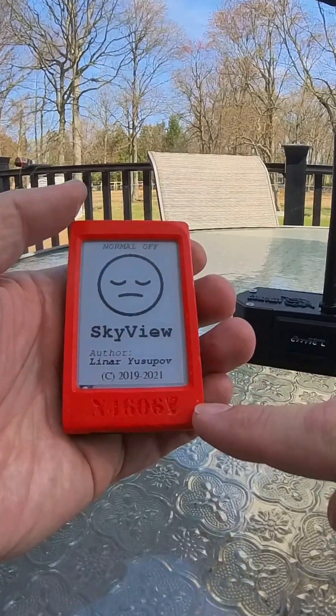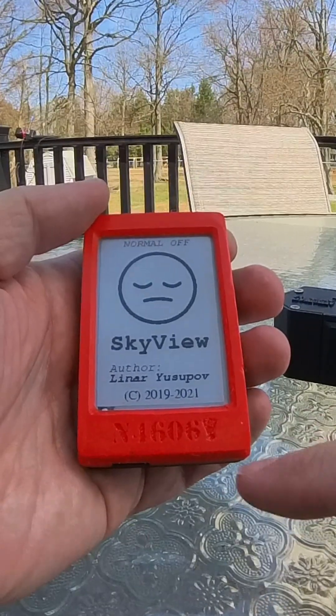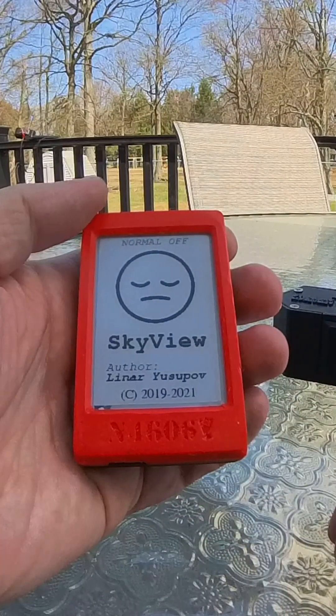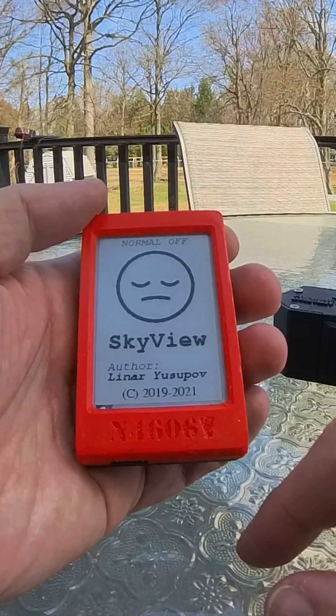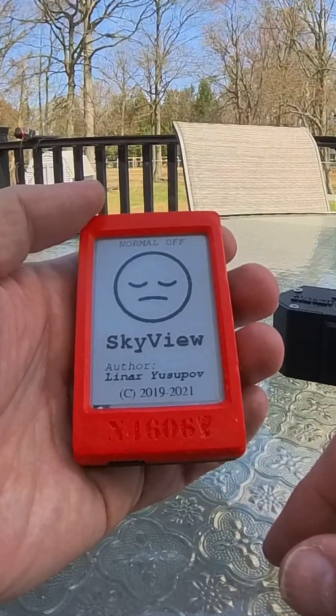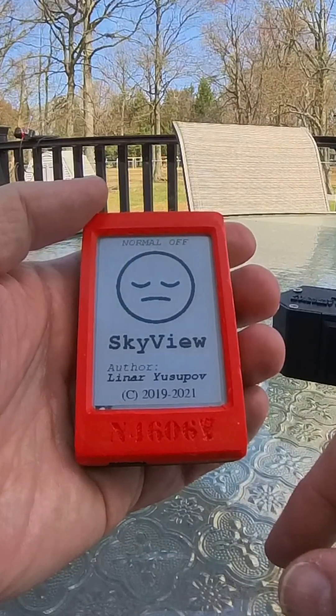The SkyView device is linked to the specific tracker. You cannot share these between gliders, and you can see the registration number of each glider or tow plane printed at the bottom. Tow planes are in red, gliders are in green. The 102 is a black case SkyView.